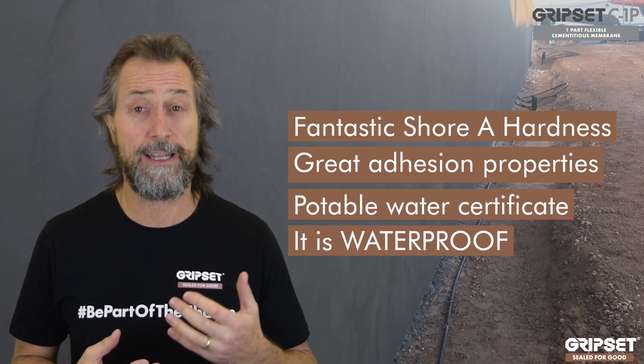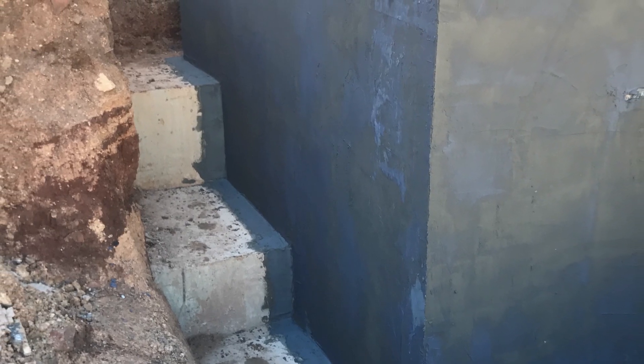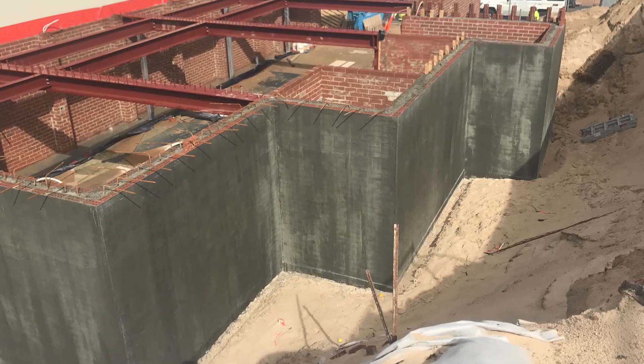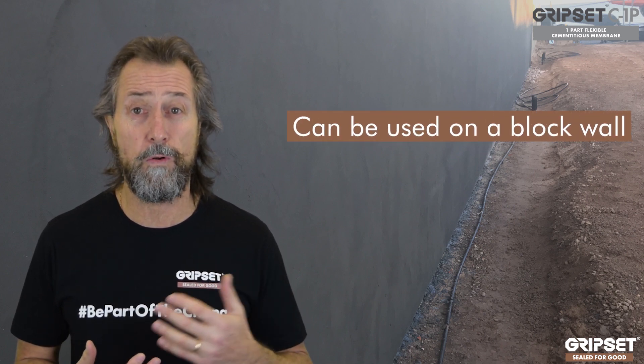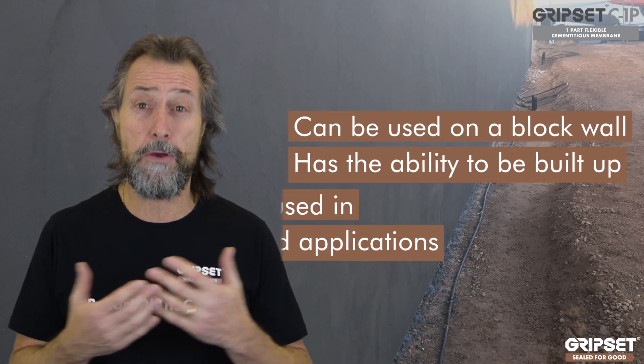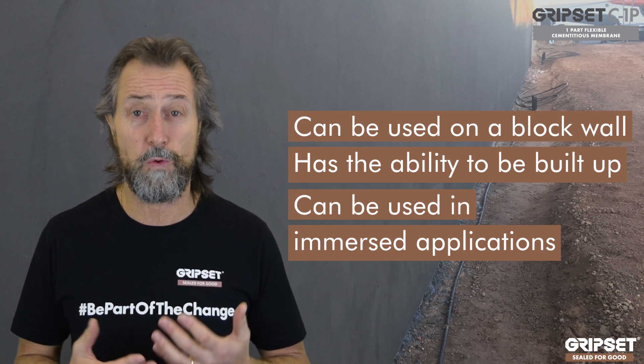An underground application — particularly on retaining walls at this time of year — is when you've got those damp areas that are in shade and no sun gets on there, and contractors are trying to get a sheet or a liquid membrane on there and they're stuck. This is a fantastic product. You can use it on a block wall, it has the ability to build it up, it can be in an immersed application — we use this in pools and water tanks.